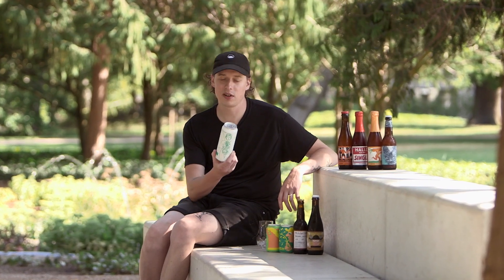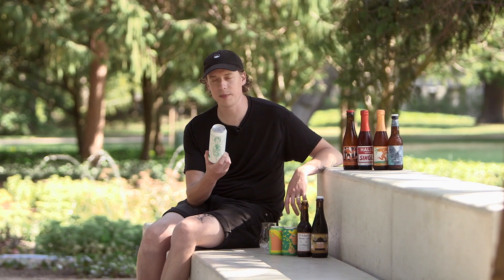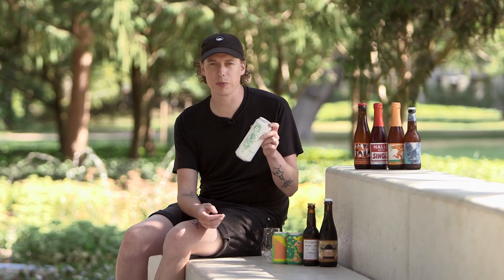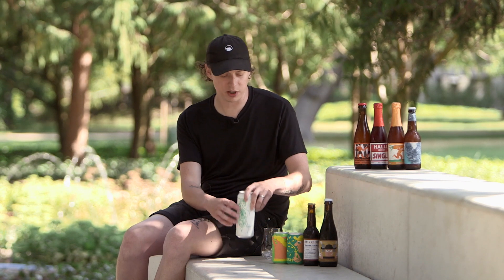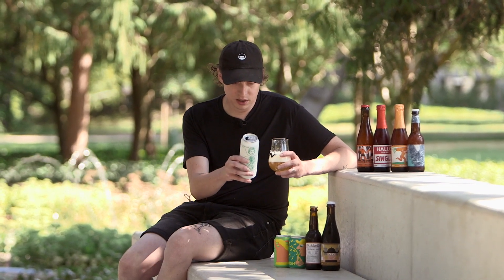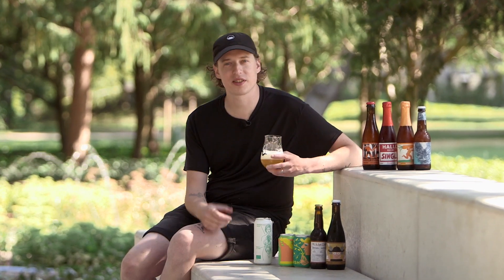First up we have the Organic Craft Shandy, brewed with organic lemon and lime. This is a beer we did as a collaboration with a tattoo artist based in Berlin, Simone Klimek, and this is her artwork on the label. It's kind of a play on a classic German Rattler — really great summer beer, great for the heat. Three and a half percent alcohol, nice low ABV. You get a lot of lemon and lime on the nose; it almost smells like a Sprite or a Faxacondi. The citrus is quite bright and refreshing. Perfect for the heat wave.